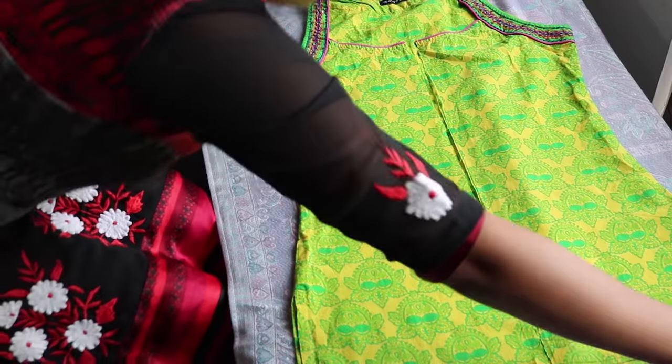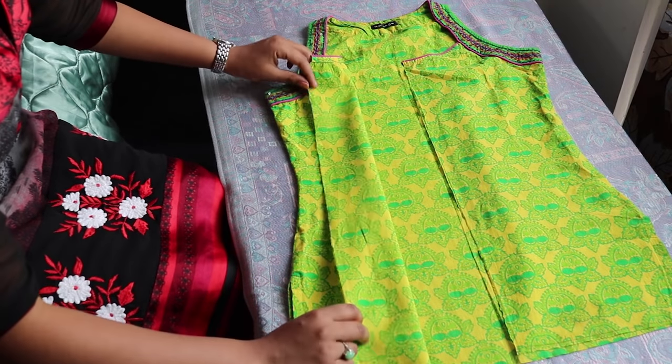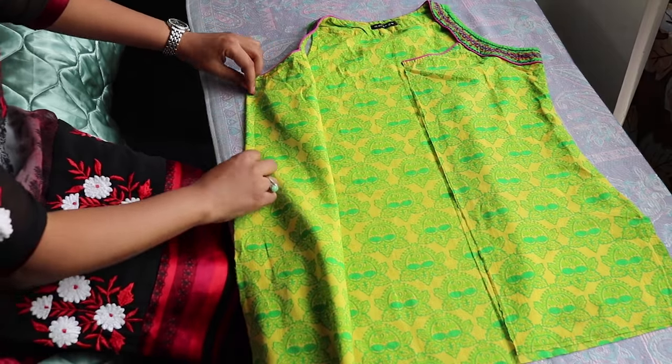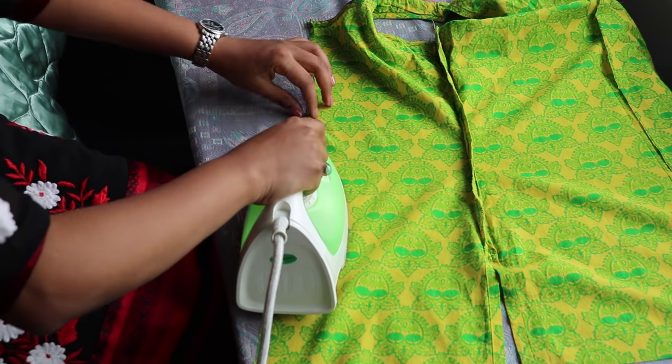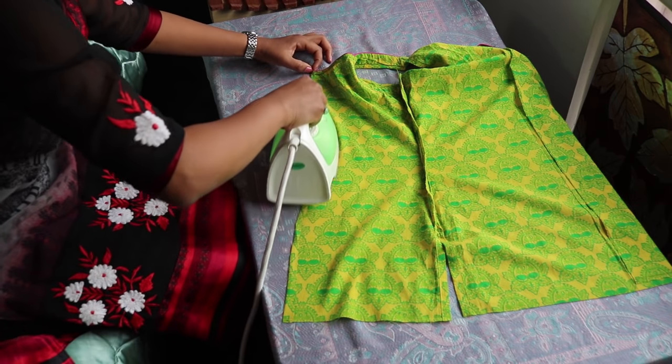Do the rest like the previous one. Secure all the ends with the help of the fabric glue. Fold half an inch, apply the glue and stick it. Then again fold one more time and stick it for extra protection.